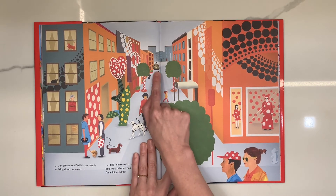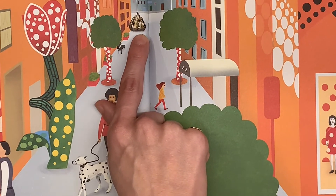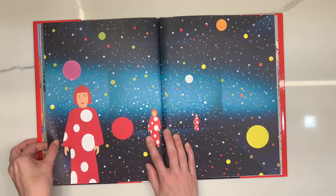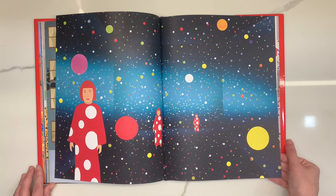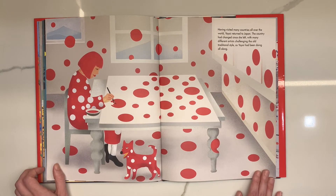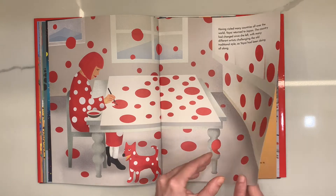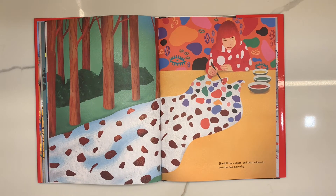If you look really closely, we can see something there. Let's zoom in. It's another pumpkin. Here's Yayoi in one of her infinity rooms. Having visited many countries all over the world, Yayoi returned to Japan. The country had changed since she left, with many different artists challenging the old traditional style, just as she had been doing all along. She still lives in Japan, and she continues to paint her dots every day.